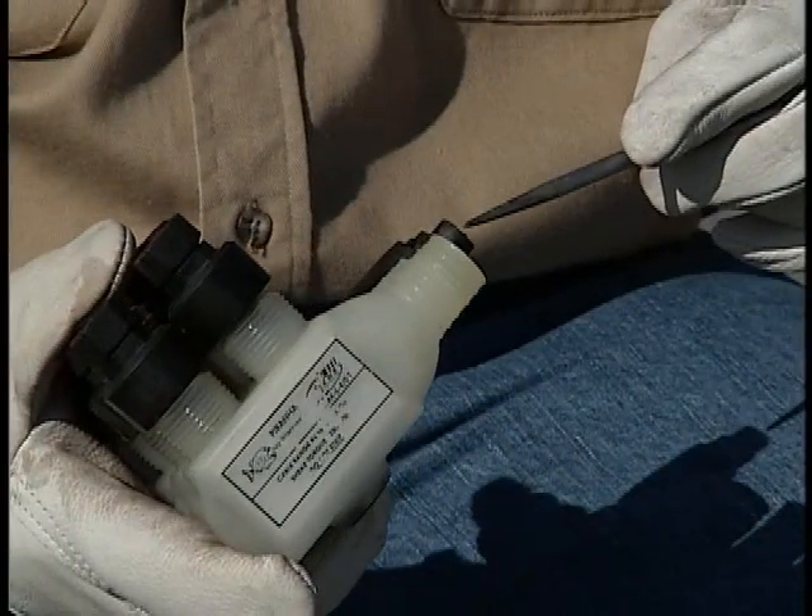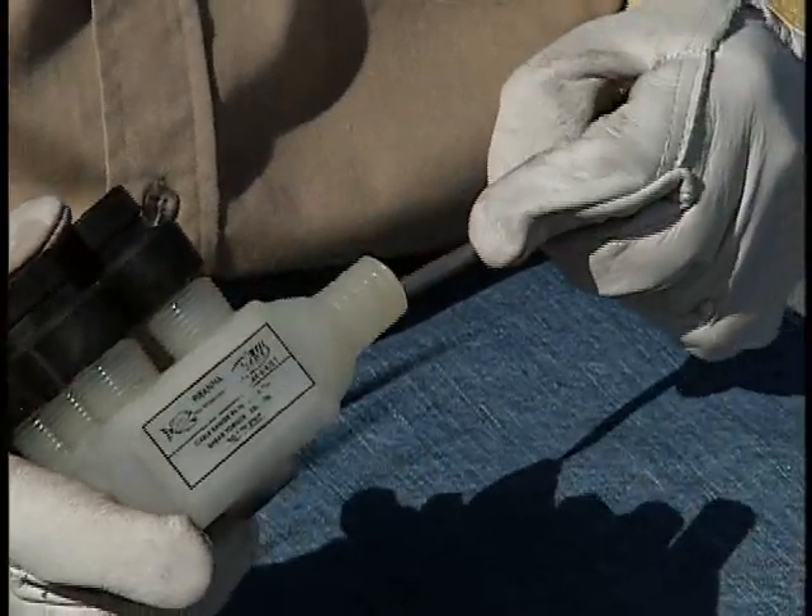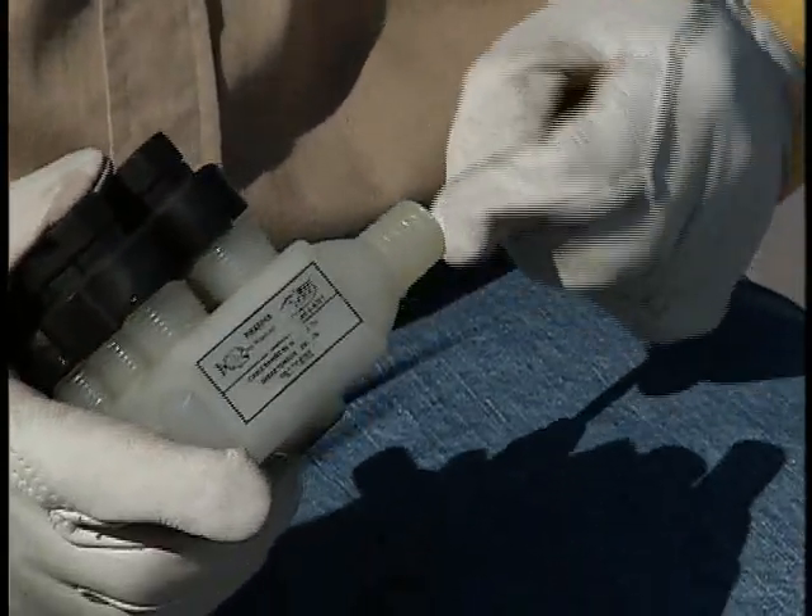There is one other installation note you need to know. For smaller conductors such as number 6 or number 12 copper streetlight type conductor, do not remove the rubber seal cap. Instead, puncture the end using an awl. But do not pierce a hole in the seal cap unless you intend to use the port.